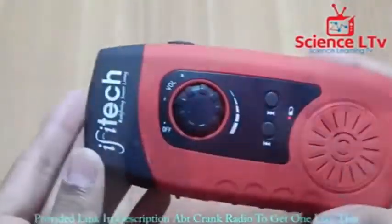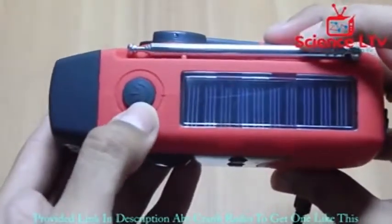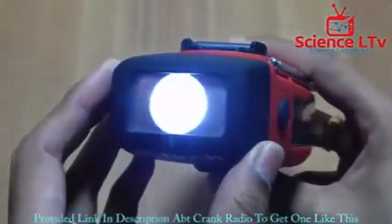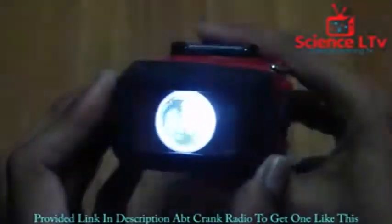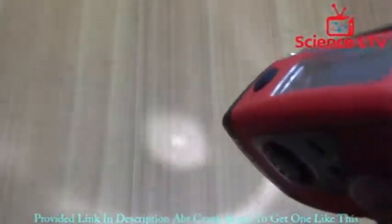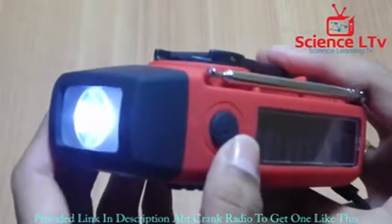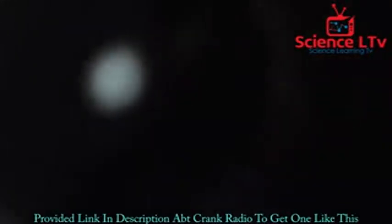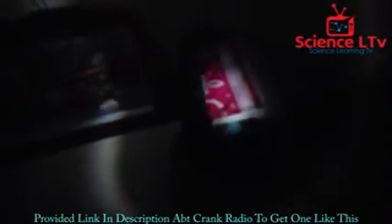On the front you've got a button — simply click it and your LED is ready to go. It's a pretty bright LED. To turn it off you simply press it again and it turns off. Let's turn it on and check out how it looks at night.